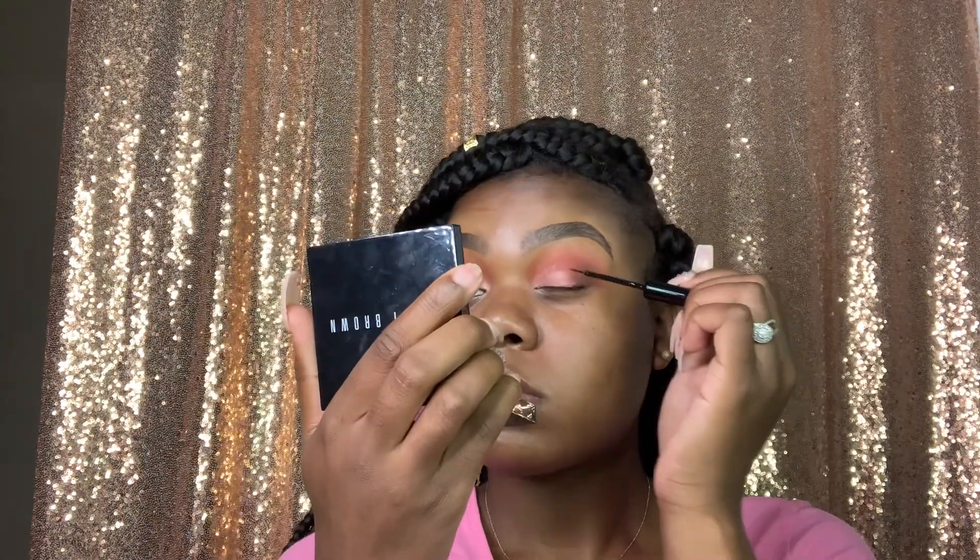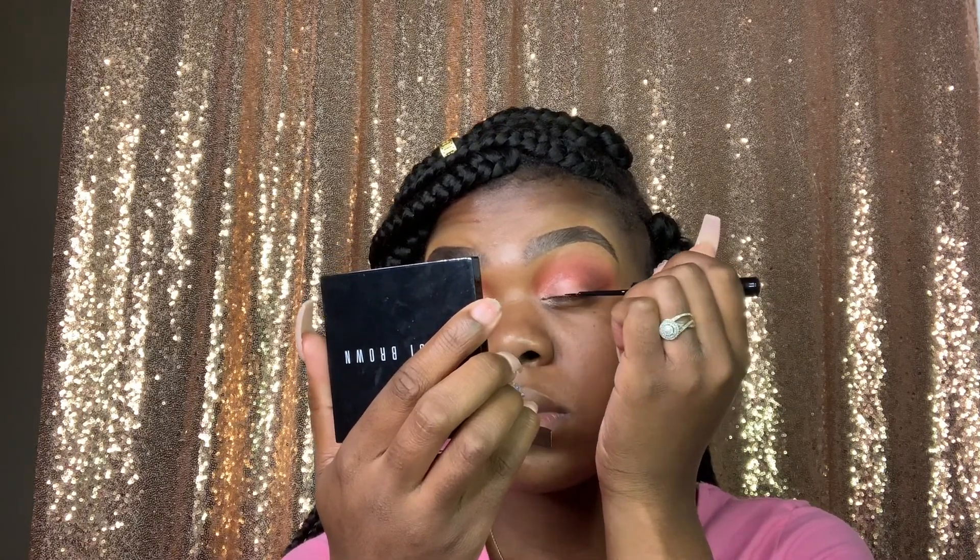This is really simple — anyone can do it. I will do a more complex look soon if you guys want to see that, so give me a thumbs up. Now I'm using my matte liquid liner by NYX and I'm just going to line my eyes — not a wing, just one straight line.